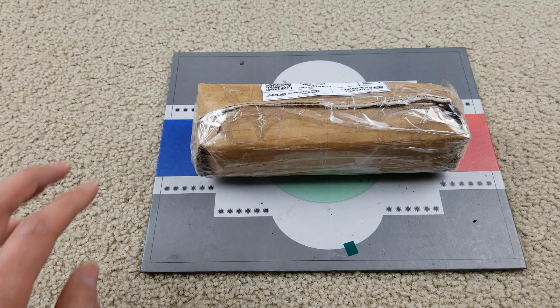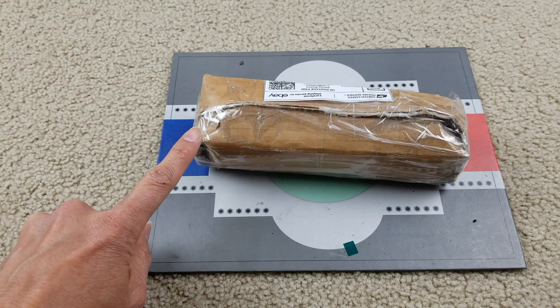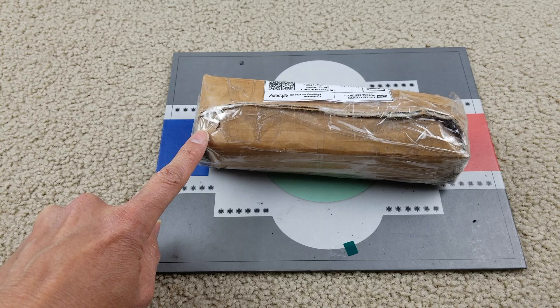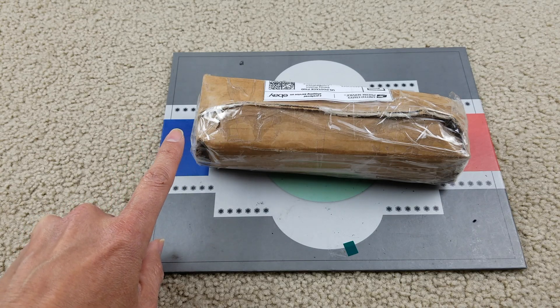Hey YouTube, welcome back guys. Today I'm going to unbox this pre-owned DJI pocket camera — three-axis stabilizer, 4K handheld. I got this for $120 plus taxes, so $130.50. The only flaw is that the screen is broken. The original price was $159.99 from the owner, but he lowered it to $120, so I got the notification and debated whether to do it, then just went for it.